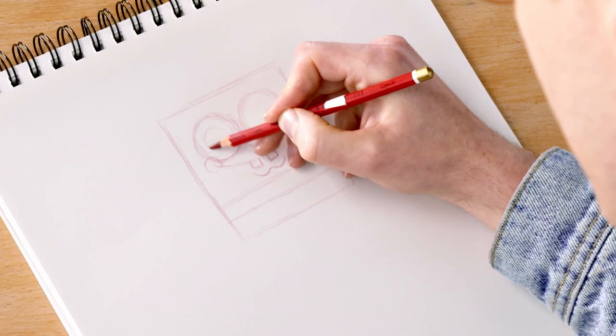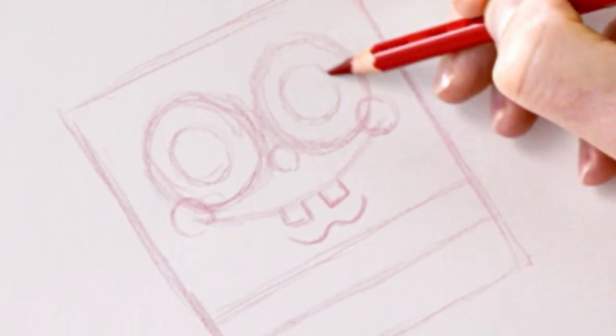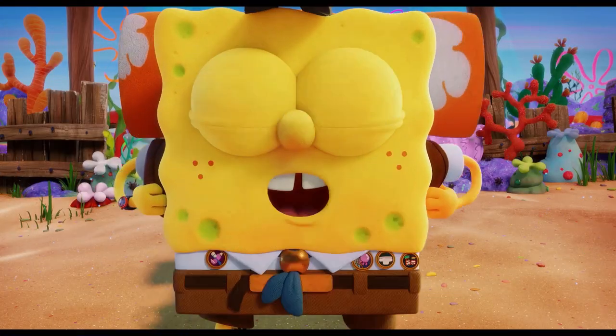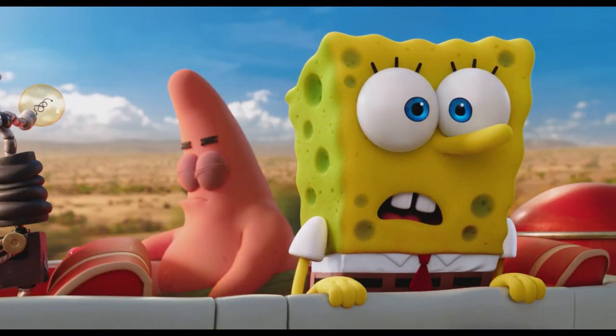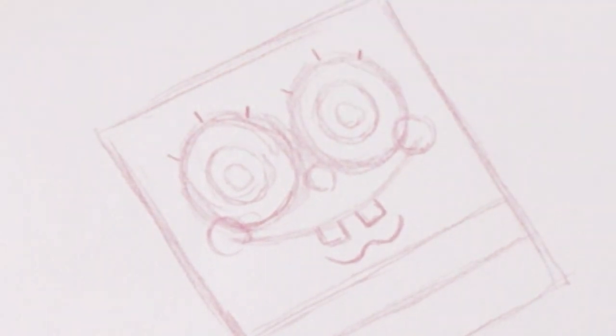Let's finish up this part of the face by doing the rest of his eyes. We're going to create two more circles inside for his irises, and then put the pupils in. Each of SpongeBob's eyes has three eyelashes on each eye, so let's go and put those in: one, two, three — one, two, three. So now we have all the basic elements in place for the face. Let's move on to the rest of his body.